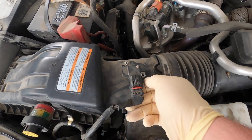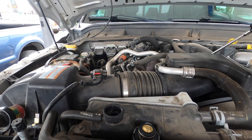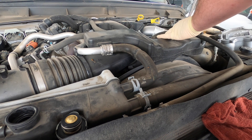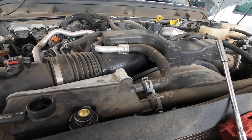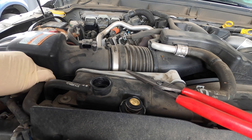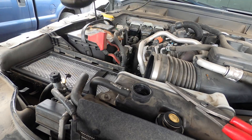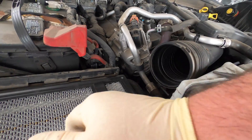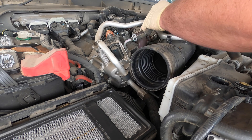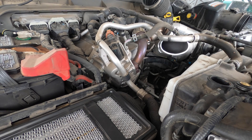I gotta pull the air box off from the top — it's missing a nut, that's nice. I forgot my pocket screwdriver. We're going to use these very gently and get the top of the air box out. I'm going to move the camera so you can see better. It's a little windy so it's going to be a little noisy today.